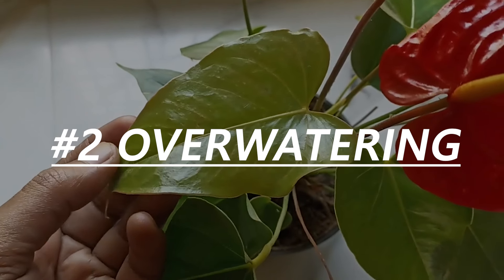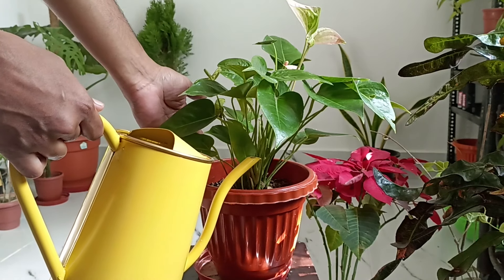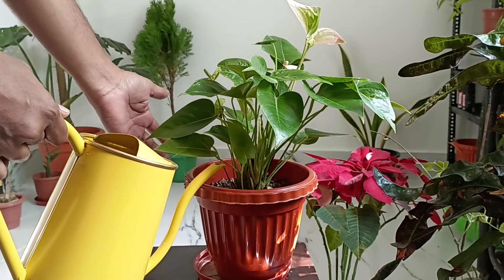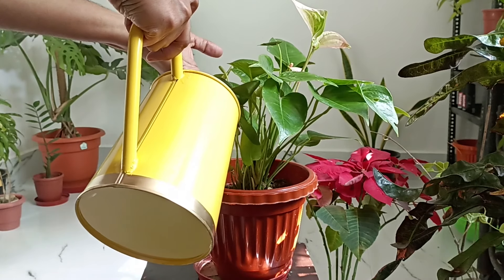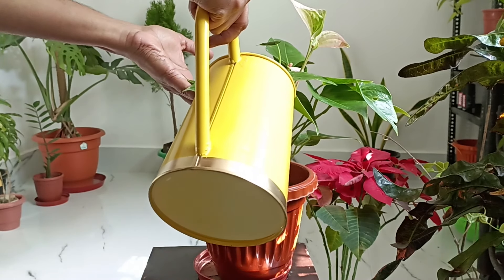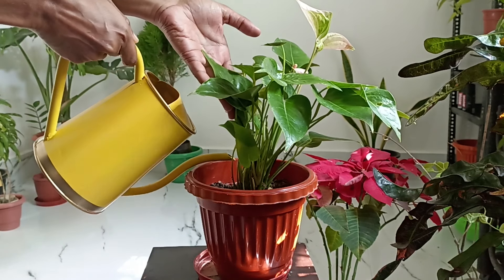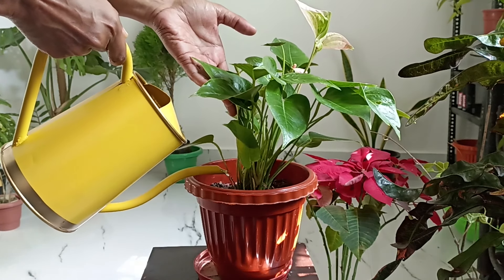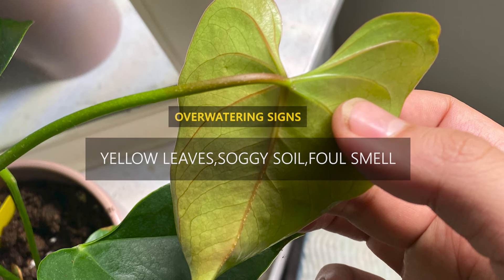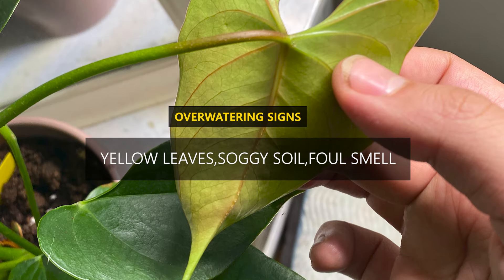Overwatering. On the flip side, too much water can suffocate the roots, leading to drooping. Overwatering can cause root rot, which prevents the plant from absorbing water properly. Check the roots — if they are mushy or have a foul smell, you may need to trim off the damaged roots and repot the plant in fresh well-draining soil. Yellowing leaves and a soggy soil feel are signs of overwatering.